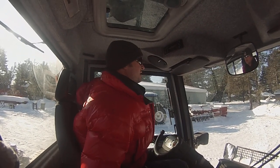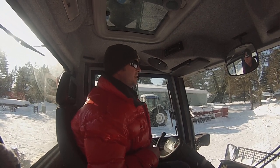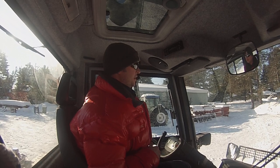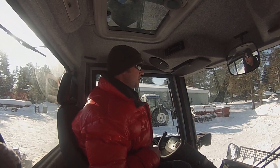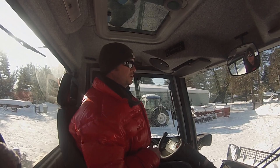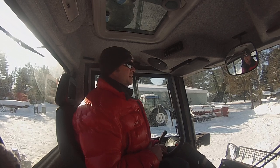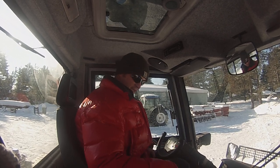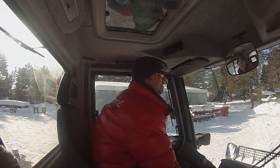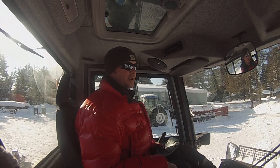Today, basically what we're doing is we're starting to set up the trail on Lake Hayward, which is going to consist of basically plowing some snow, trying to compact the snow a little bit so it starts to set up, and then we basically got to just make a big snow ribbon on the lake so that we can groom it, get it nice and leveled out, and get it ready for the race.